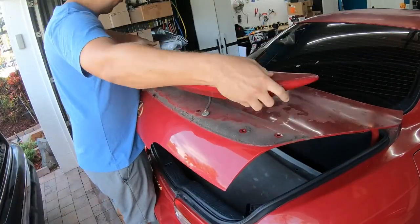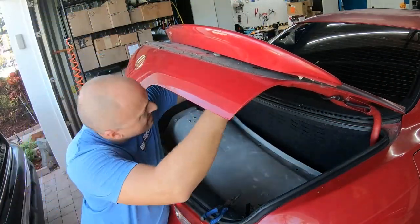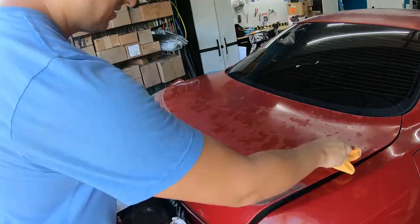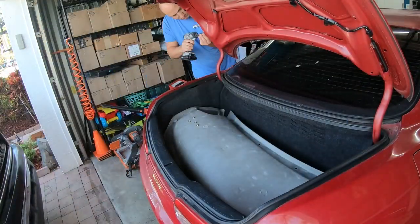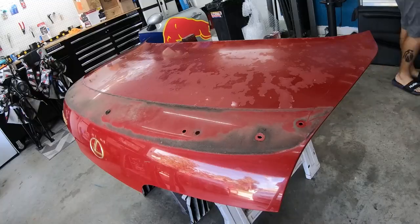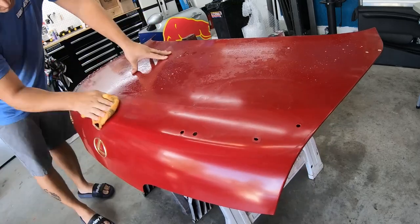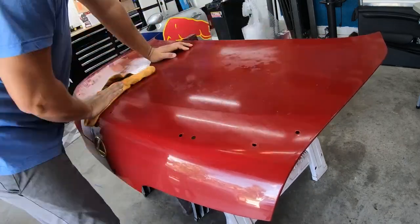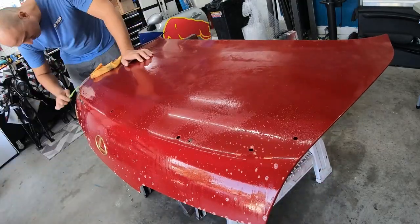We're gonna start with disassembling the trunk with all that dirt and stuff built up. Let's see, this is a '96 — almost 30 years of dirt and grime back there. Let me go ahead and remove the trunk from the car just to make it easier to work on. Get it all cleaned up — just soap and water, a towel, and a toothbrush coming up to get all that other stuff off.